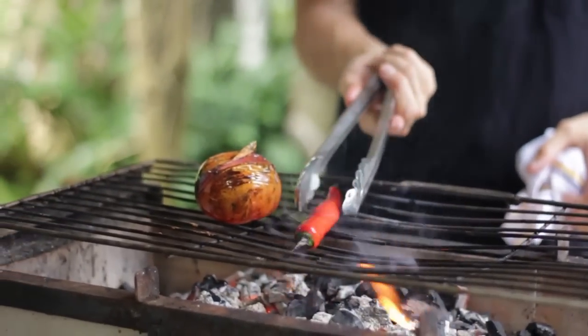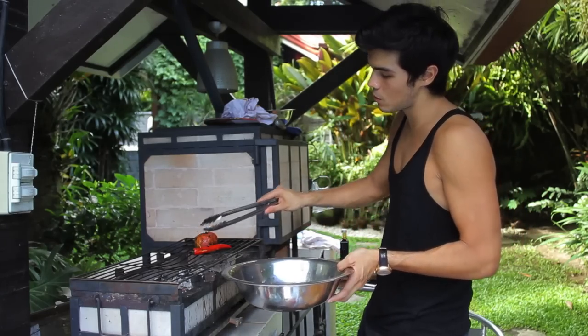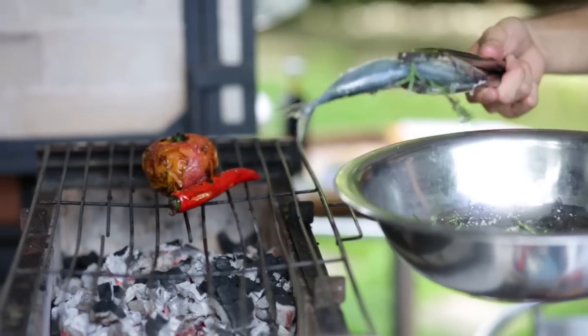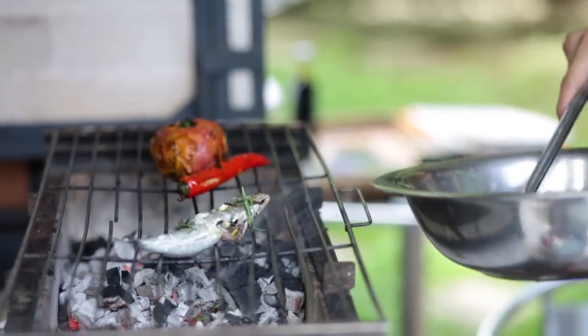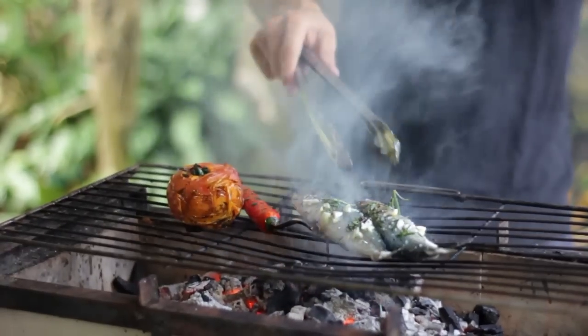When the vegetables are about halfway done, we're just going to slap on our fish. I'm cooking the vegetables on pretty much indirect heat because I don't want too much flame — it'll get too charred. For the fish, I'm going to let the flames lick it a little as the olive oil comes out, and it's going to cook really quickly, about three to four minutes each side.